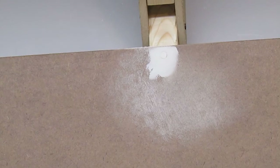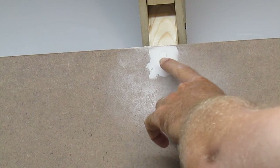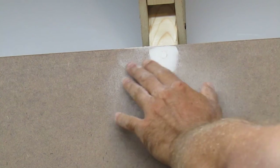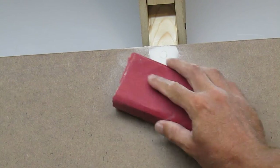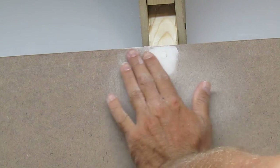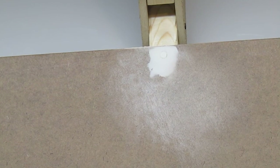Just kind of... it doesn't take much. Although it looks like it's raised in the camera, it's not — it's smooth. I don't even know if I'm going to need to add another coat of joint compound on that. I think that's going to turn out just fine.